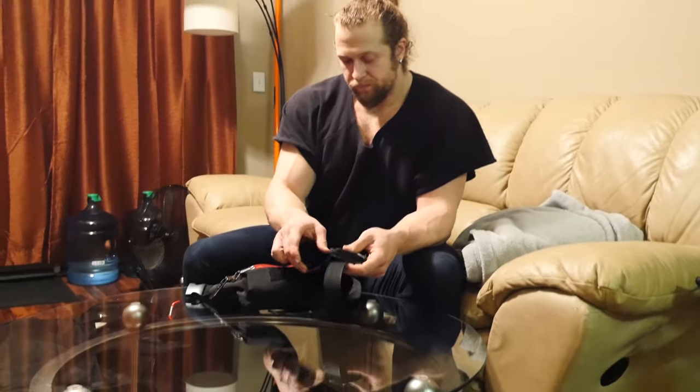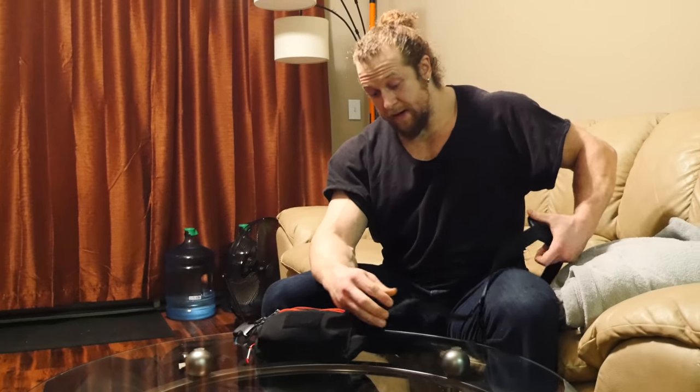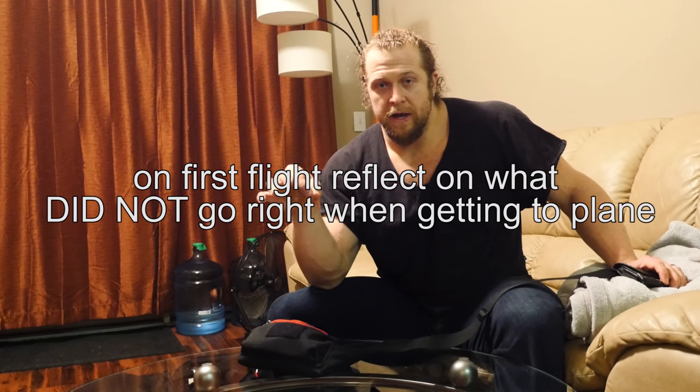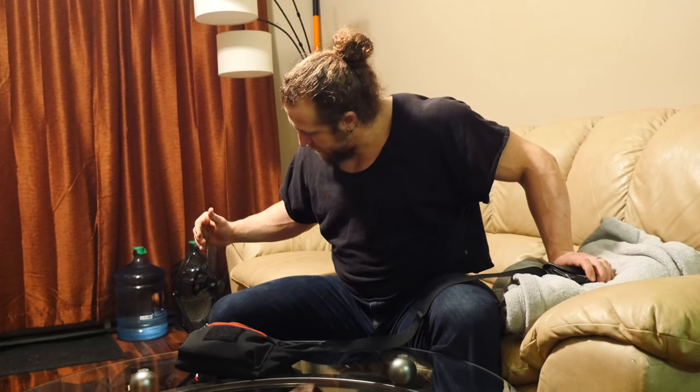I'm always finding little ways to get better at traveling. One tip: every time you get on your first airplane, get a sheet of paper and think about all the things that did not go smoothly when you were getting ready to travel. Do it on the way back too. It's like a training log — write down what you did, what happened, and how you can improve it. Every single trip you'll find a little tweak that makes things a little more convenient.